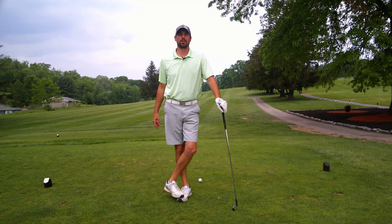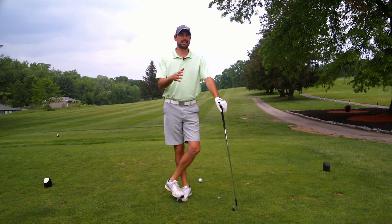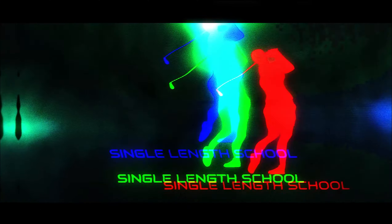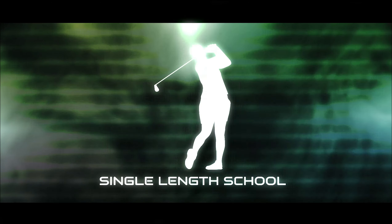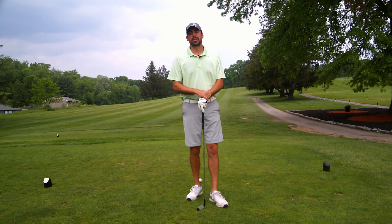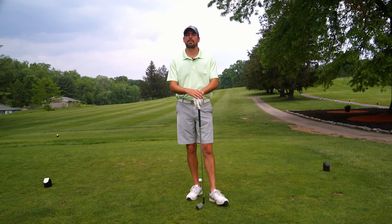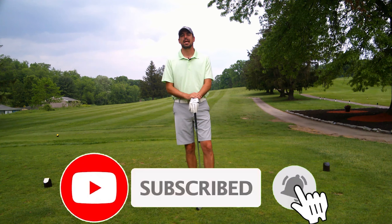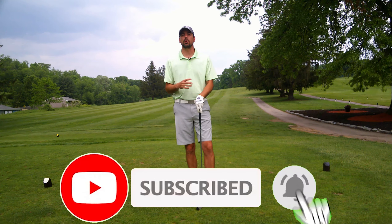Hey golfers, Craig with Single Length School. In this video we're gonna have a little bit of fun and I'll tell you what it's all about in just a second. If you're new to the channel, do me a favor, go hit that subscribe button down below and hit the notifications bell right beside it.